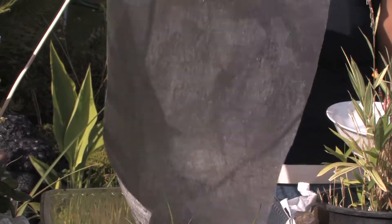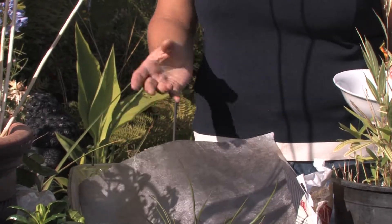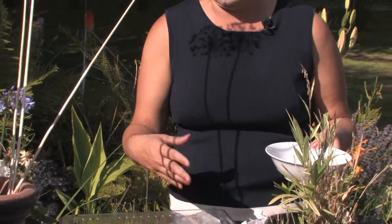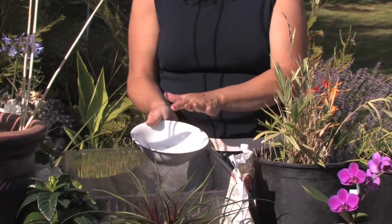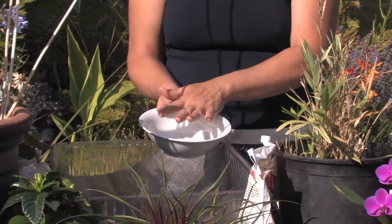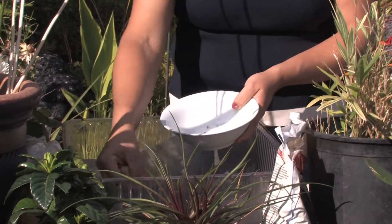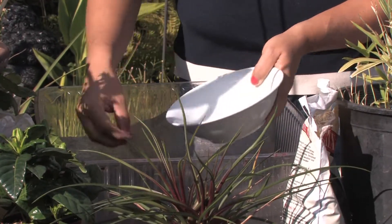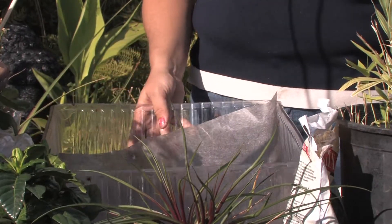You can grow things hydroponically using recycled material at home very easily. This is just a cake container, and I've put some synthetic material in it that doesn't break apart. But I've even used paper towels before, because wheat grass sprouts so quickly that within a week you will have enough to start using. The first thing I do is soak the wheat itself for about ten to twelve hours in water so that it's really wet, and then you just set it into your tray.